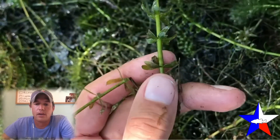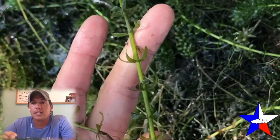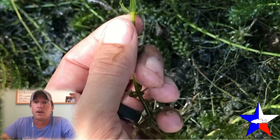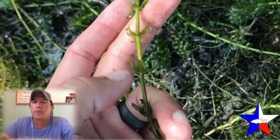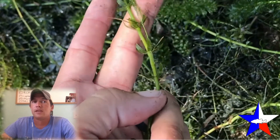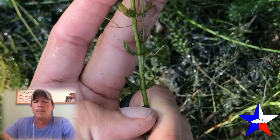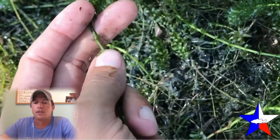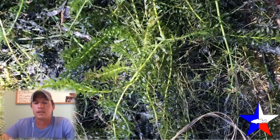A couple other things to know about hydrilla: as it grows deeper, the leaf spacing will increase. When you've got stems coming from 20 feet of water, the spacing between the leaves may be 6 to 12 inches, but when you have it at the surface they may be just a few inches apart or bunched together. So you're actually going to see different leaf growth based on depth.